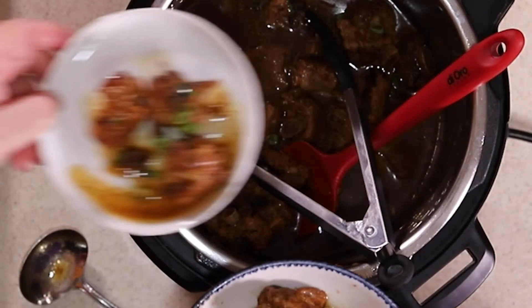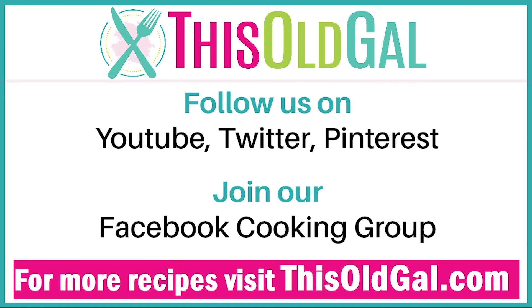Green onion — hold it under there. So is this dinner for tonight then? I think so, I reckon so. Visit ThisOldGal.com for the complete recipe as well as many others.